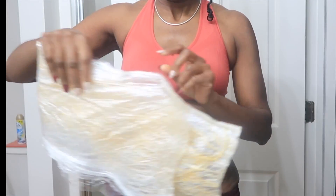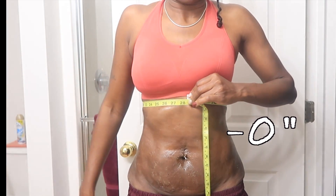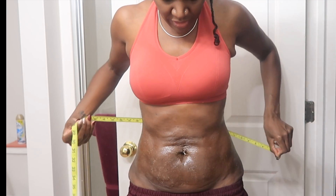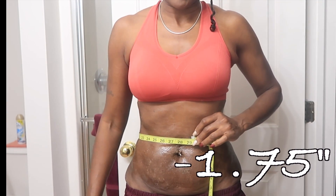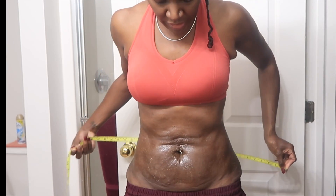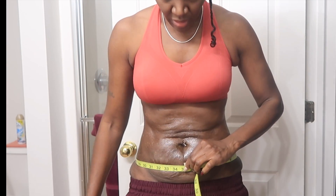Here's what it looks like after I take it off. As I was sleeping, I could feel a hot sensation — not burning, not irritated at all. Let's do our measurements: 28 and a half, 27 and three-fourths, 29 and a quarter, 30 and three-fourths, 33 and three-fourths.